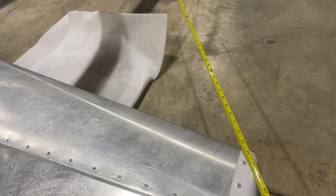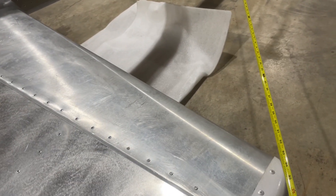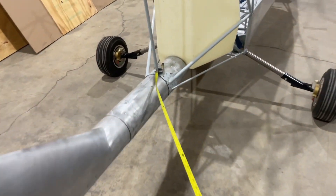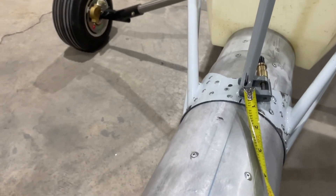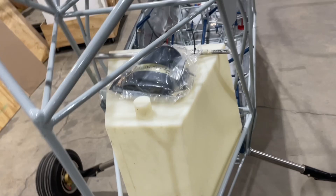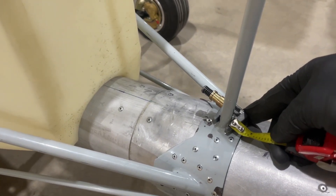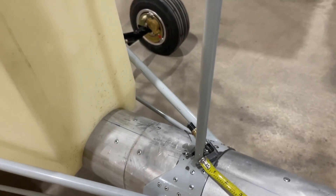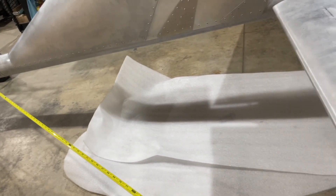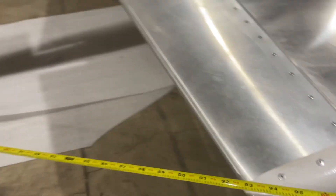This is a bad angle but essentially, to where the plexiglass meets, is about 92 and 7 eighths. Up here on the front side, I made a black mark where the inside edge of the tape is. When I measure from the other side, I rotate the tape so the inside edge is on that same spot — that way there are no anomalies from the tape. We do the exact same thing on this side and end up with 92 and 3 eighths.